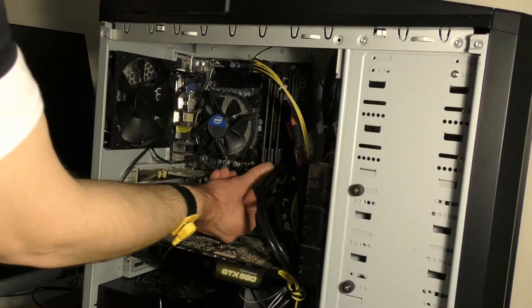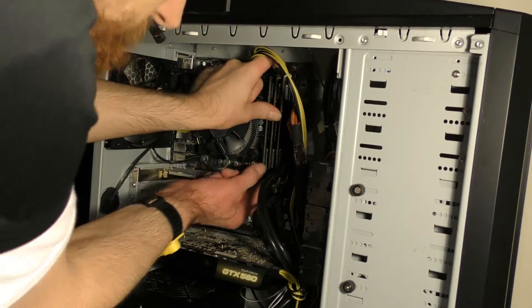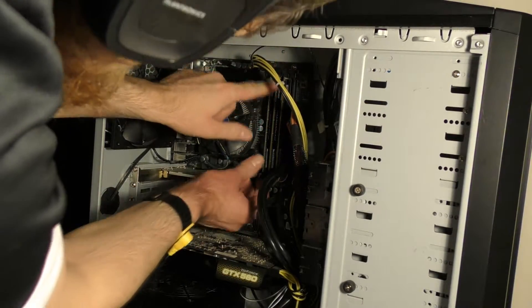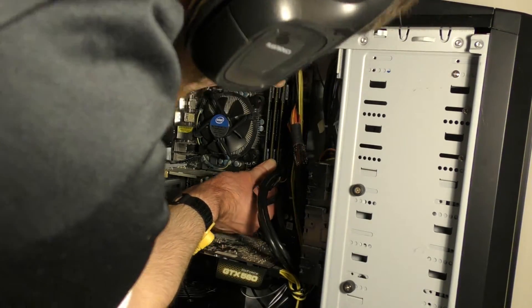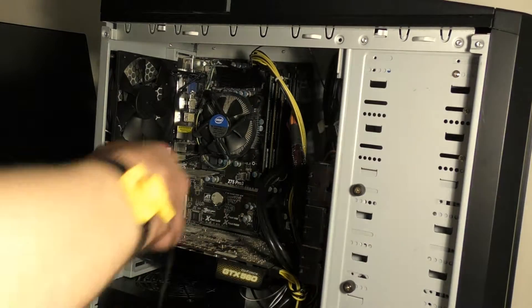There it goes — it just snapped in. You want to make sure it's seated in just a little bit, and then there are little clamps here that you clamp in, and then that's installed. The bottom clip didn't go in at first, but there it goes — you just heard that click. Now we're going to do the second memory card.